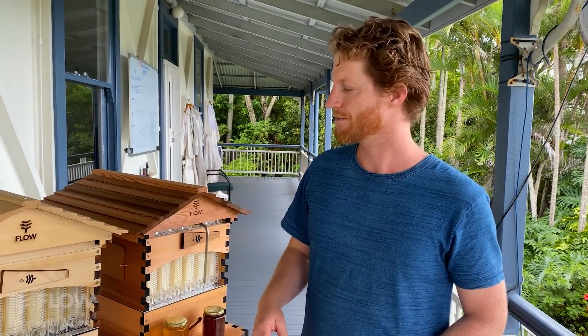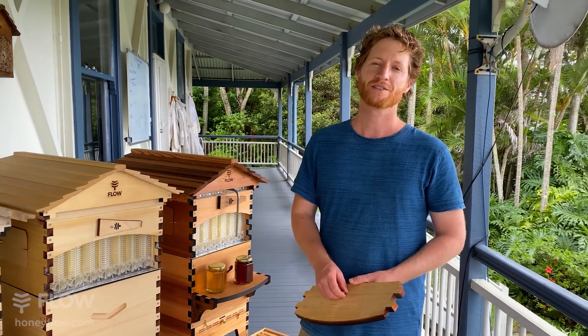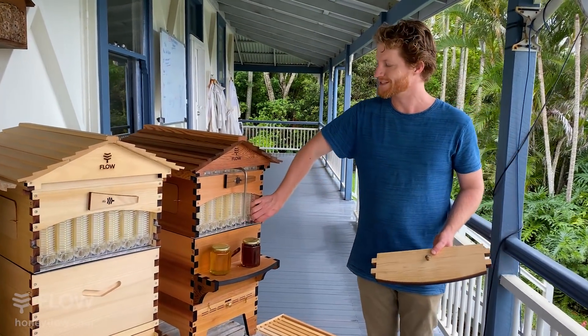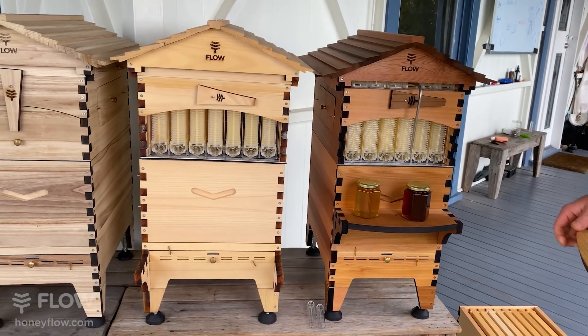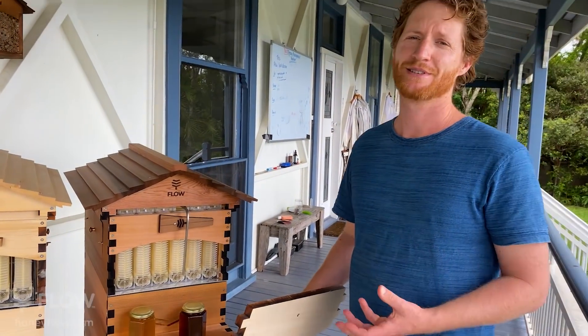In Europe they also like to use larger size boxes, and sometimes it's just a case of the beekeeper — if you've already got a certain size you might like to stick with that because you can match equipment together more easily. It's usually a personal preference, so you can do your research and ask locals what they do. It's getting more popular, the 8-frame Langstroth or Flow Hive 6 sizing, just because it's a bit lighter and easier to move around and take the boxes off. If you ask three beekeepers you'll get five answers.